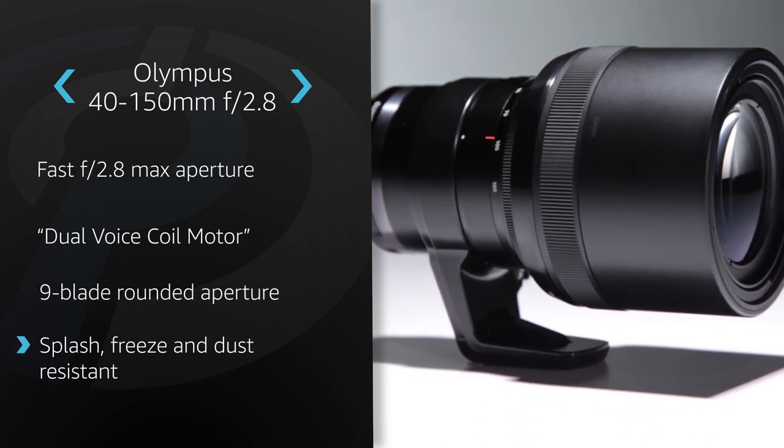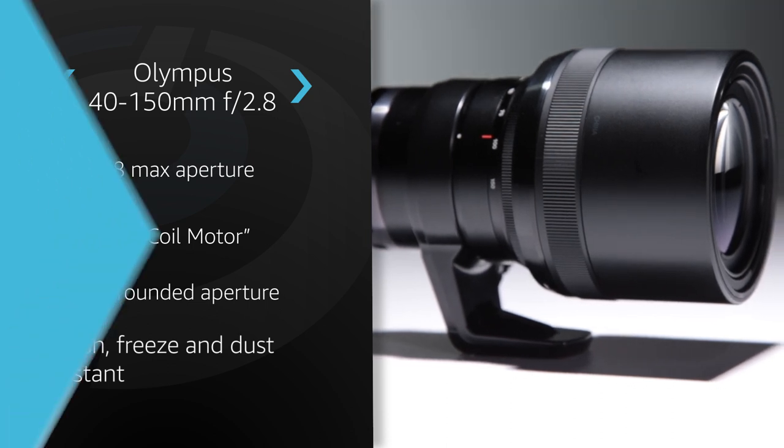With 11 weather seals, this lens is splash, freeze, and dust resistant, making it a great companion to the almost everything-proof Olympus OM-D E-M1.